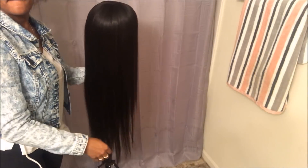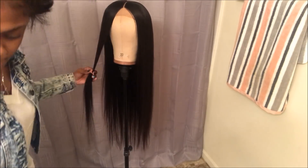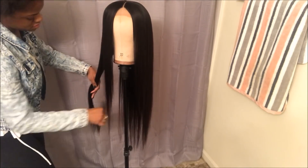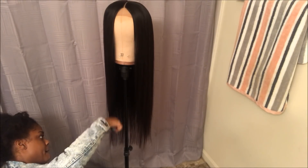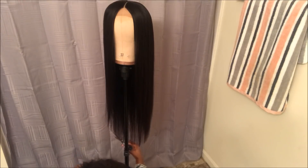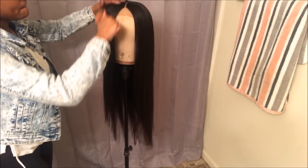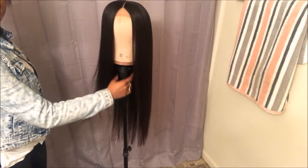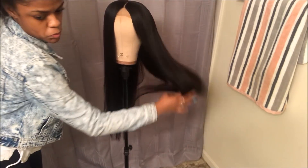Now that I'm done flat ironing, styling, and making it look flat, I'm going to add in some layers — starting in the front and working my way around the back. I decided to cut off about two inches of hair at the bottom because it looked thin and you could tell the difference between the 26-inch, 24-inch, and shorter bundles. Cutting it made it flow together better and gave the wig a much more natural look. And this is how it all came out — the hair is gorgeous and very beautiful. Thanks for watching, y'all.